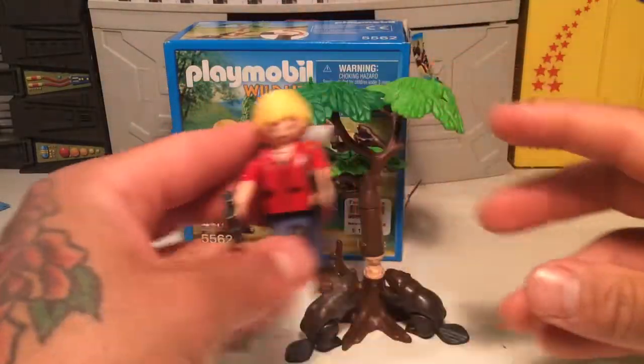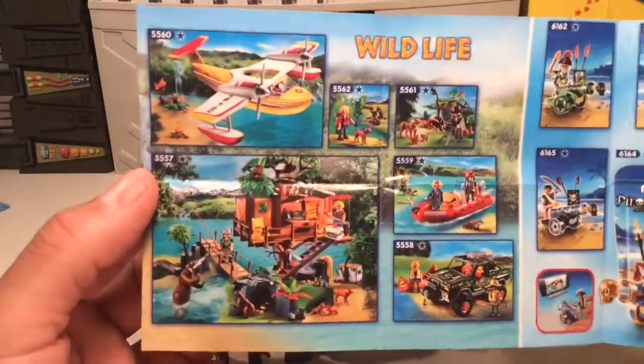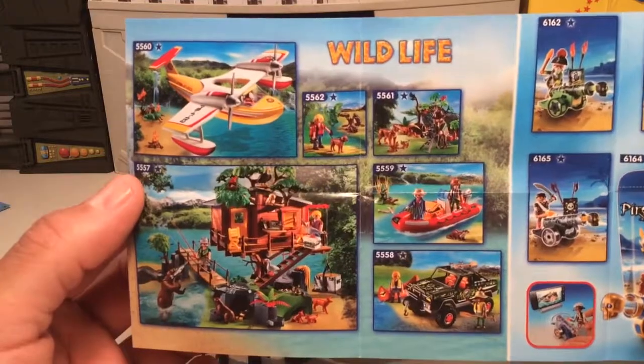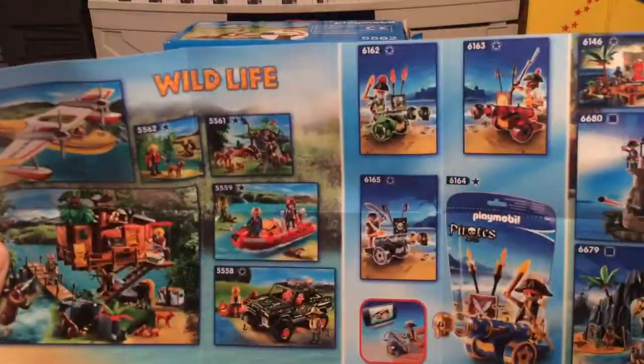It's a really cool little set. They have some other sets too. Let me see if this thing's got the catalog with it — yeah, it does. Some of this stuff I've seen before. I swear I've seen the treehouse before. The wrap's pretty cool. Everything's pretty cool. The pontoon plane thing is pretty cool too.